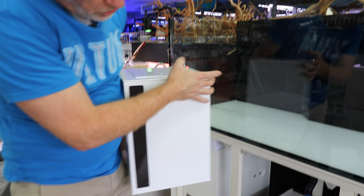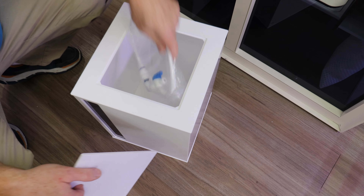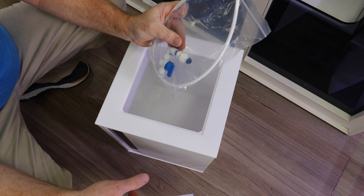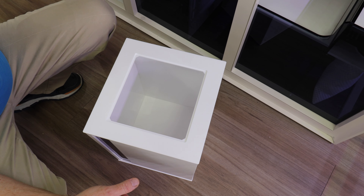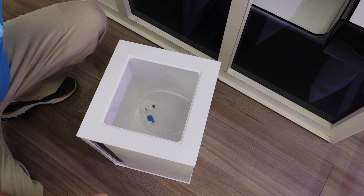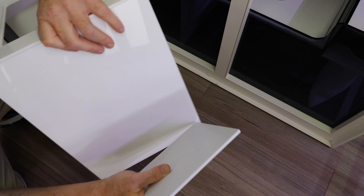This is the ATO reservoir. Inside here you get a nice lid. You also get your attachment for your float valve, which is already pre-installed. And this is the elbow where you would put in the fill tube, which goes right there.